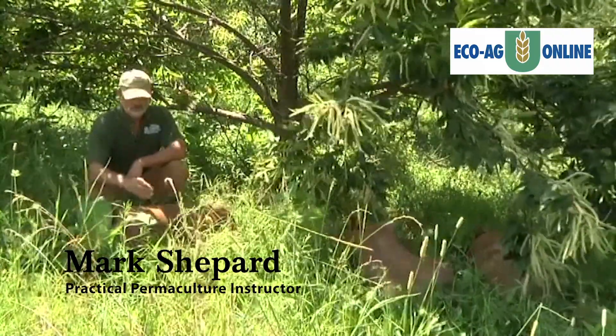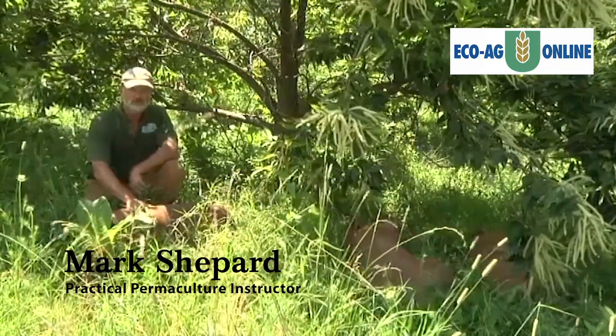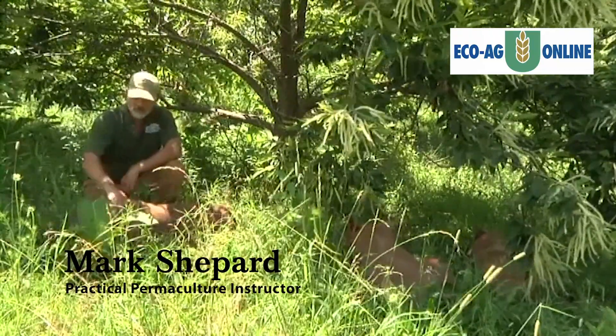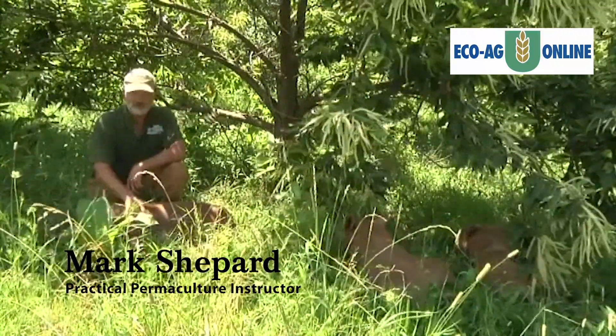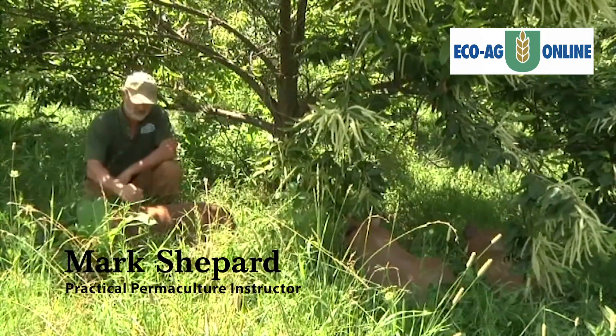When doing a silvopasture system, it's not just grazing your animals in the woods. If you just graze your animals in the woods with no intention of managing your forage or managing the tree quality, that's not silvopasture — that's just putting your animals in the woods. You're going to degrade the forest resource and your animals aren't going to be well enough fed.